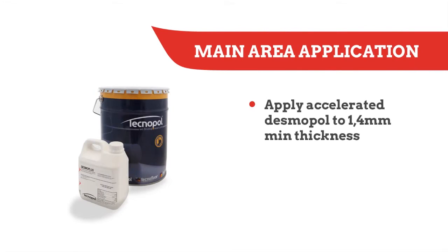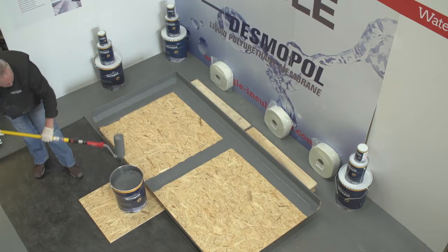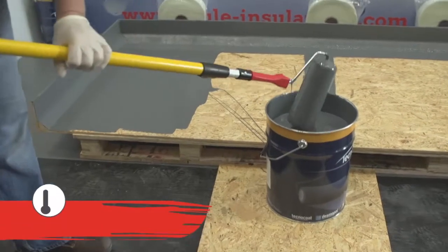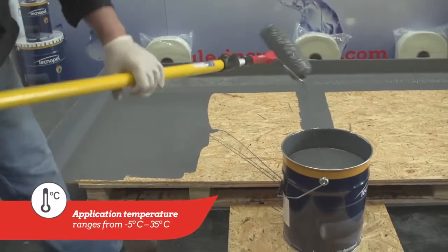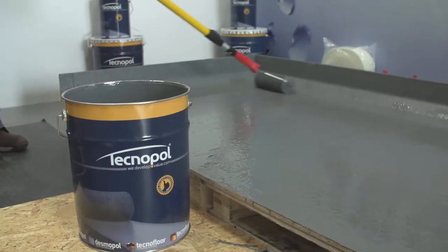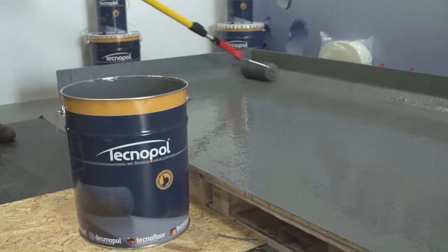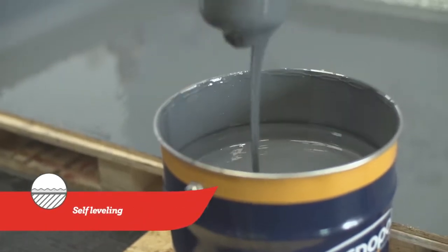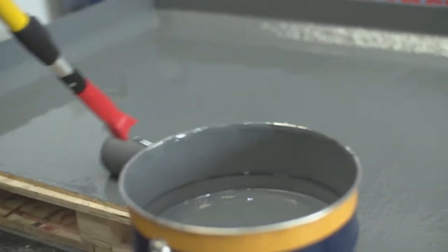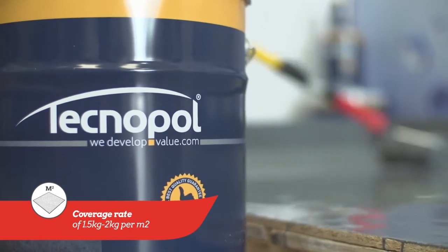Once the joint areas are fully dry, accelerated Desmopol can be applied to the main surface in one or more layers using a 9-inch solvent-resistant roller. If applying in more than one layer, each layer must be fully cured before applying the next. As it is naturally self-leveling, it does not need to be overworked. This provides more control over the thickness, which needs to be a minimum of 1.4mm thick, or a coverage rate of 1.5–2kg per square metre.